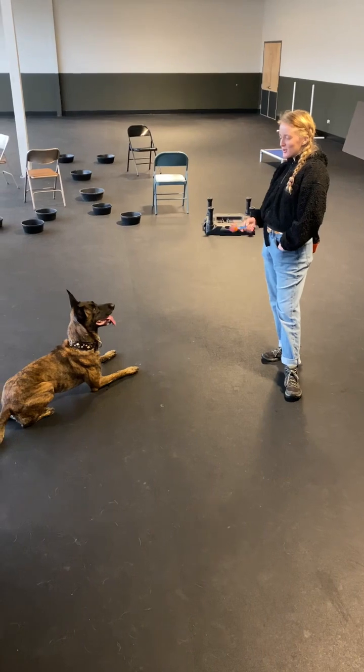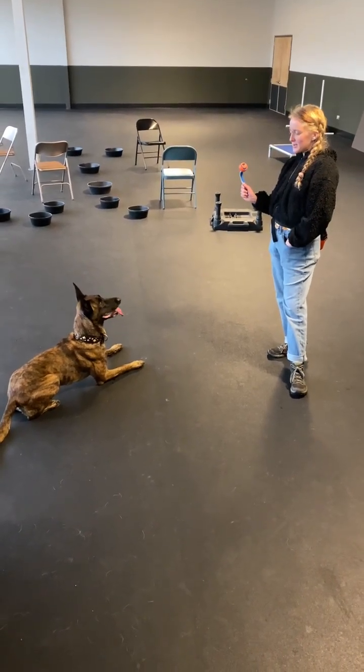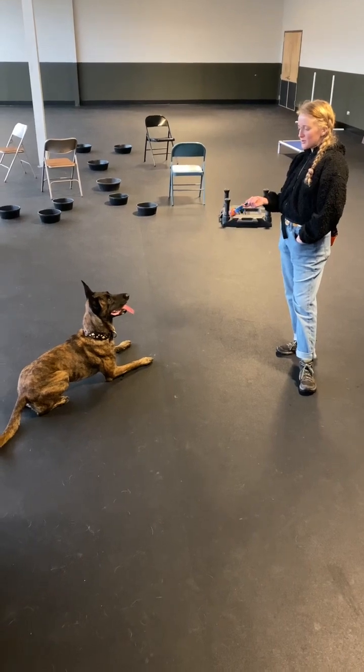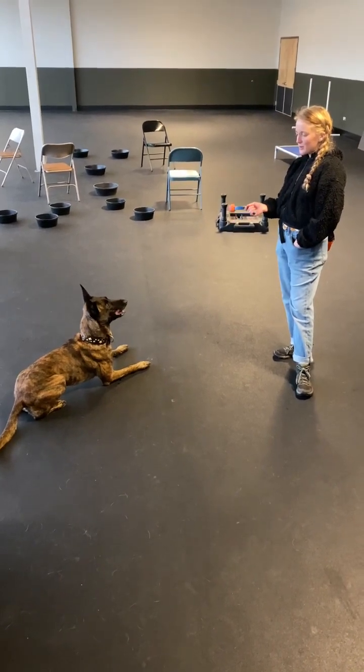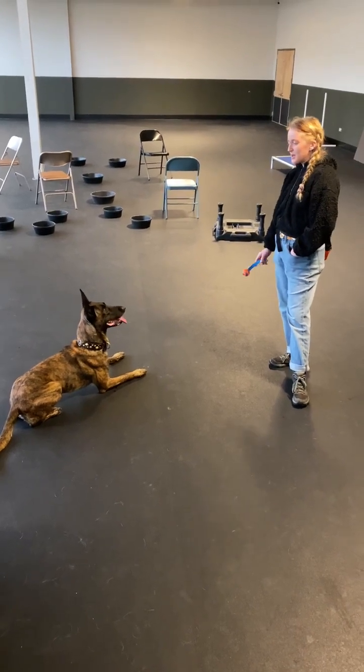Hello! We're teaching you how to have your dog do Find It with a toy, and this is kind of cute, but it's their first time doing it, so it is a real display of what it looks like in the beginning.